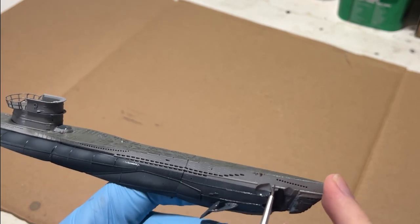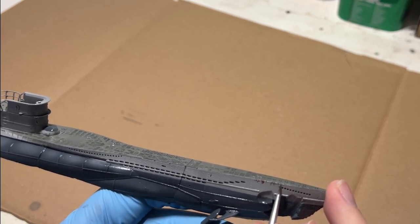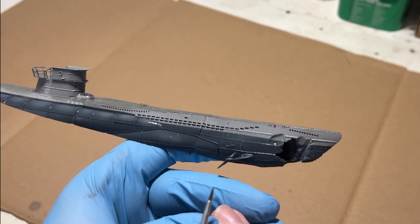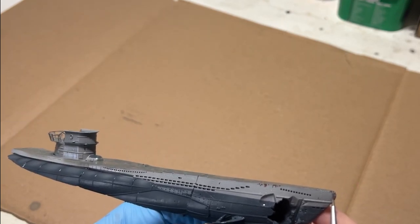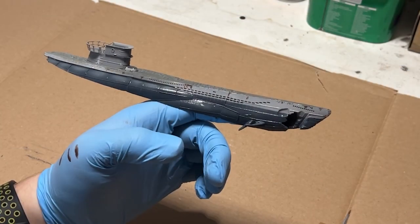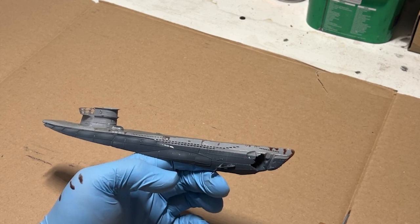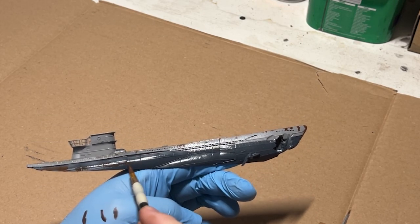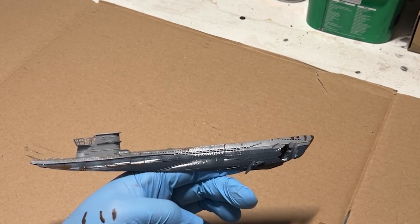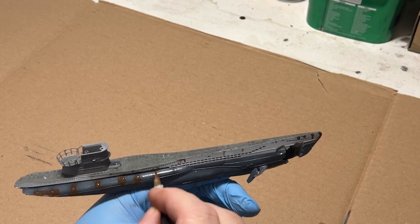The first step was doing some rust chipping with some Vallejo acrylics. I wanted the chips to be on the smaller and more controlled side so I used a paint brush. The paint color is called Vallejo Dark Brown. I'm mainly focusing on the raised portions and the leading edges. Then it was time for the enamels — for this, I used streaking rust from AK. I ended up putting this all over the rust that we achieved with the paint brush and pretty much all of the cracks and crevices.